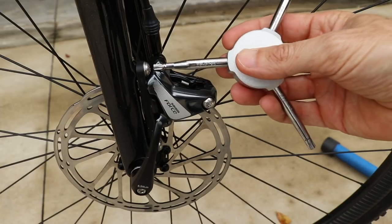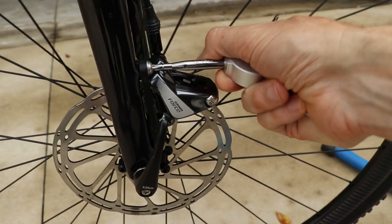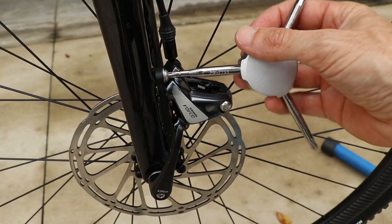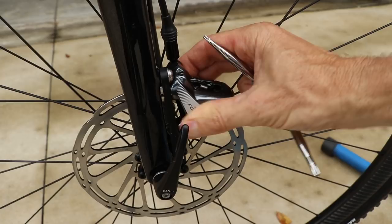To use the tool, all you're going to do is loosen the caliper bolts — whether it's a hex or a Torx, you'll have two of these. Loosen them about half a turn just so that the caliper can move freely back and forth.